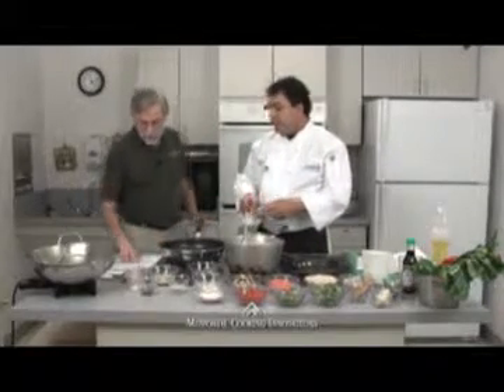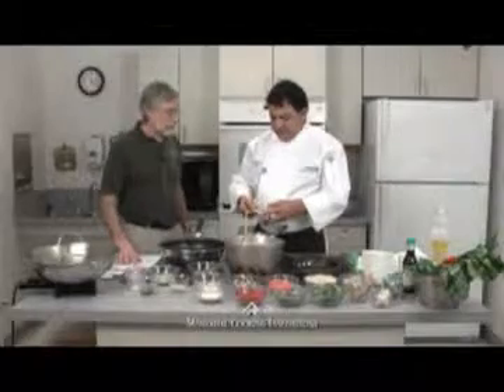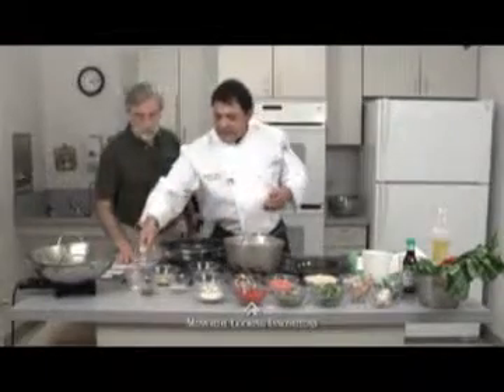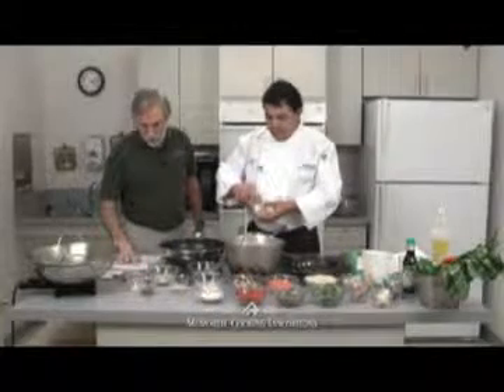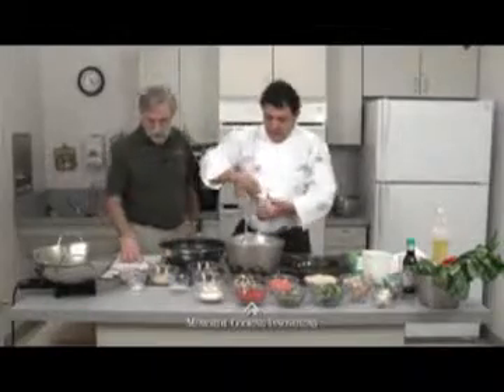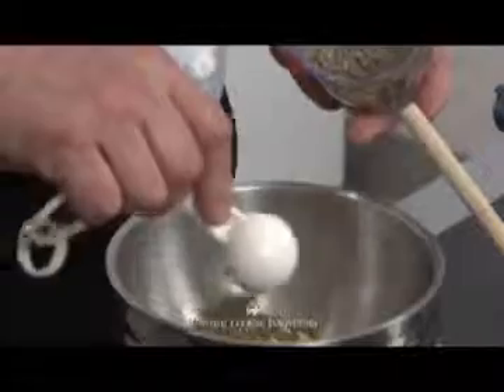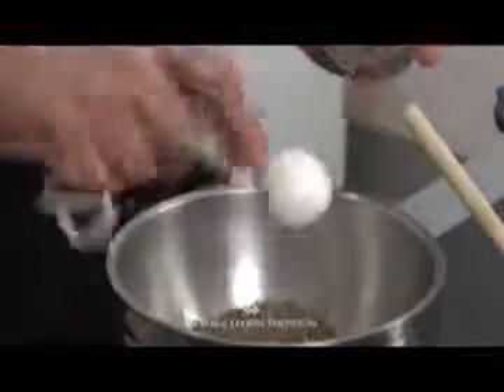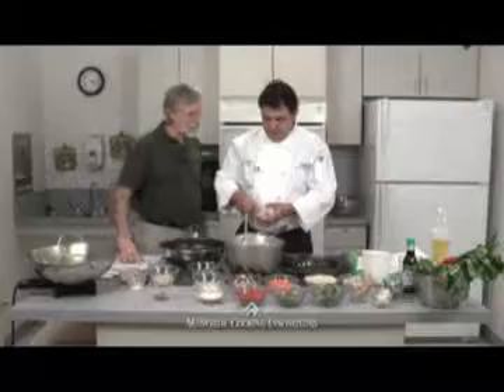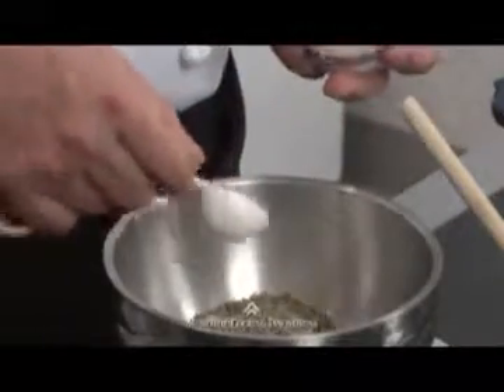Cayenne pepper is a tricky one — the recipe calls for two teaspoons, but you can add a little more if you want it spicier. For mustard, we've got two tablespoons. When it's time to crust our tuna, how much seasoning you use is based on your preference — whether you like it heavy or light. We've also got thyme, four teaspoons, and white pepper, two teaspoons. You don't want to use too much white pepper since you already have two peppers in here.